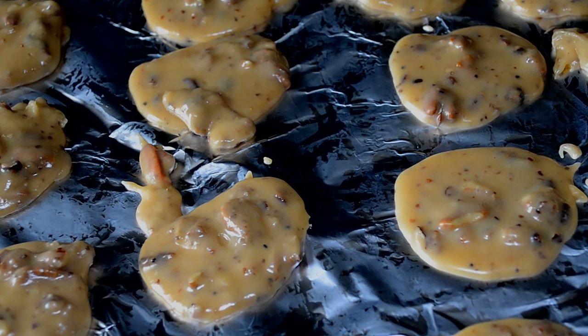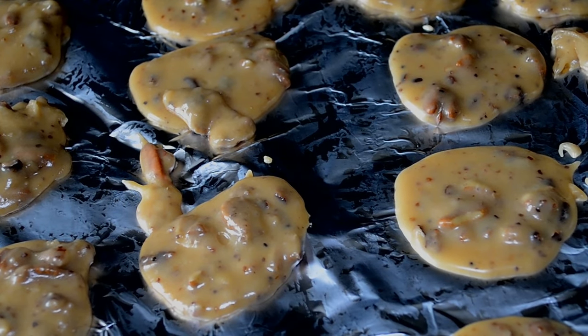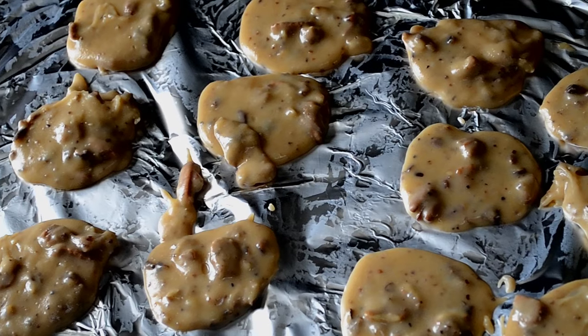The consistency changes, it thickens up and you will know. With this recipe I usually get at least a dozen candies at this size. I was able to get 15 this time because I was rushing to film. You can always make them bite-size and get a lot more.